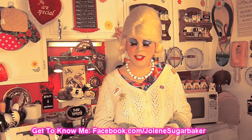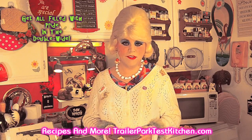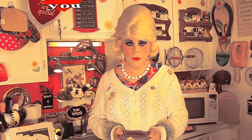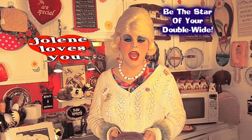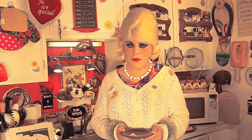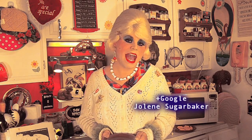If you make them, send me pictures at JoleneSugarbaker@gmail.com. Don't forget to follow me on Twitter — I'm Jolene's Trailer there. All my recipes are on TrailerParkTestKitchen.com. I love you all! Don't forget to subscribe — there are more cooking shows right around the corner. And don't forget to add me on Google+. I love you all, and see you soon. Bye-bye!